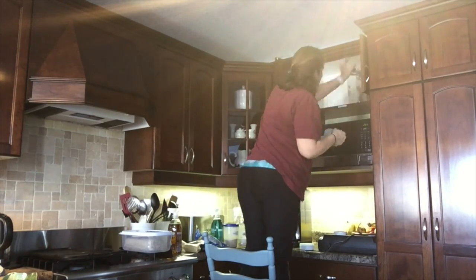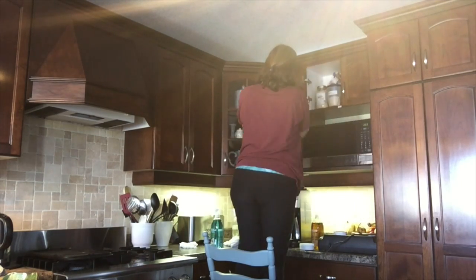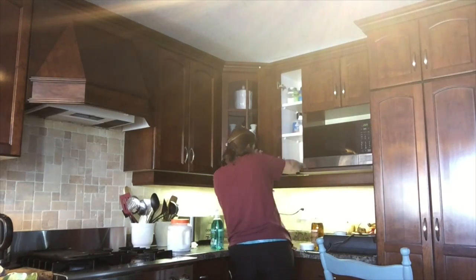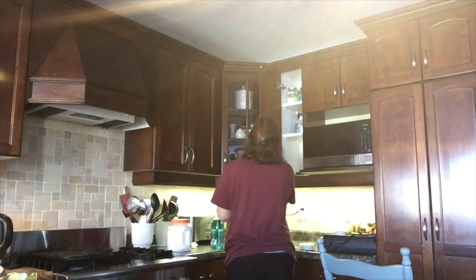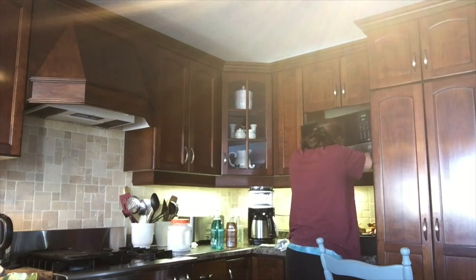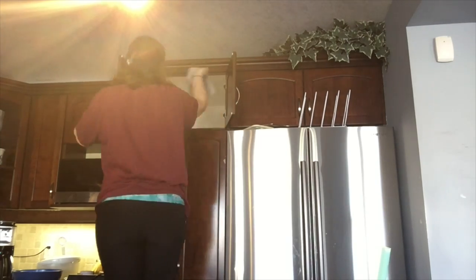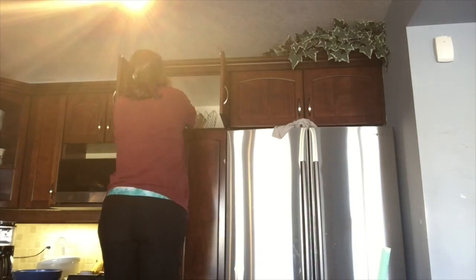I kind of go through the same process — cleaning the cupboards on the inside, cleaning the doors, the drawers, and also the little decorative crown molding. I also dust underneath the microwave.